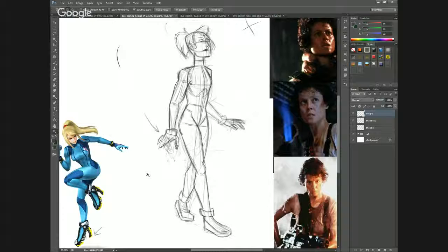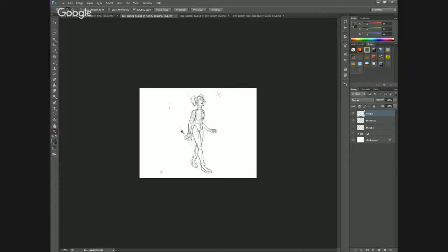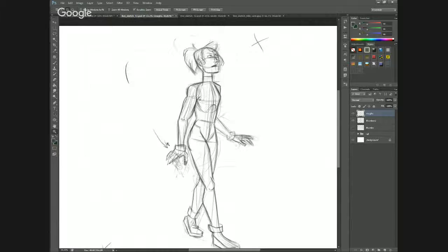Right now I'm going to do exactly that — I'm going to zoom out really far. By doing this, it erases all of the detail, and all I am left with — especially if I squint at it — is the silhouette. And that helps me see the pose. It helps me see what's working and what's not working.